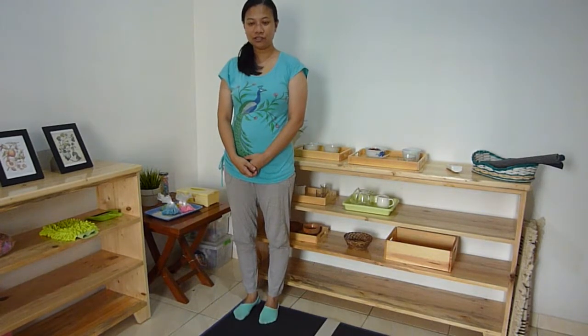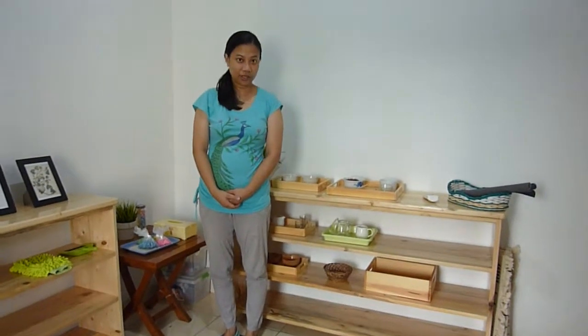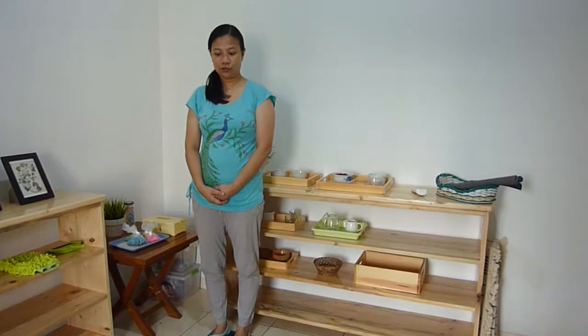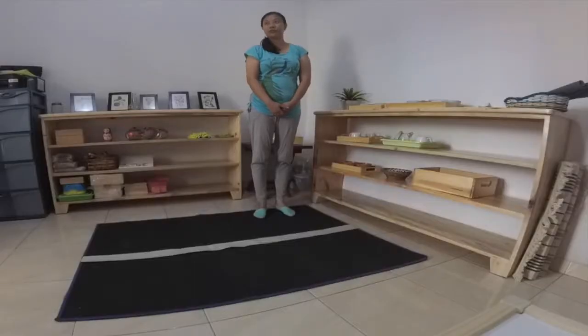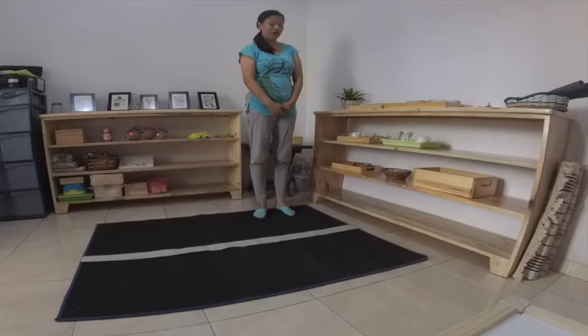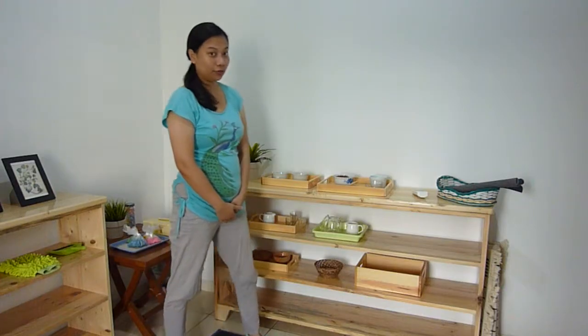Good morning, children. Today we will learn how to walk in a straight line. Let me show you first and then you can try. This is the line where we will walk in a straight line, using our right foot first and then followed by our left foot. I will give you an example.